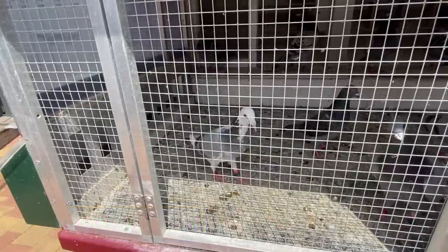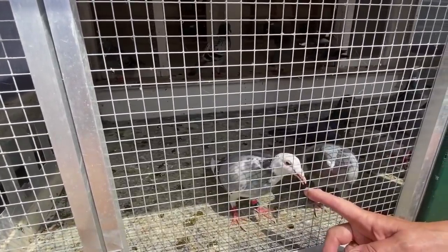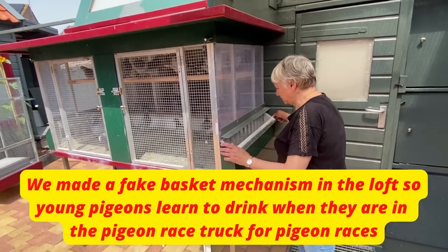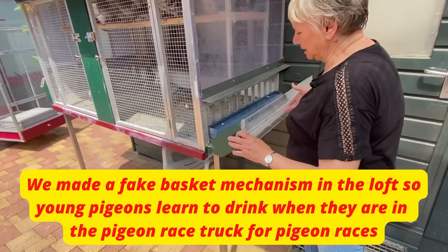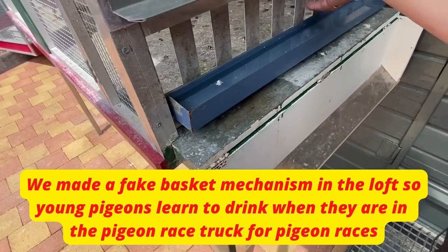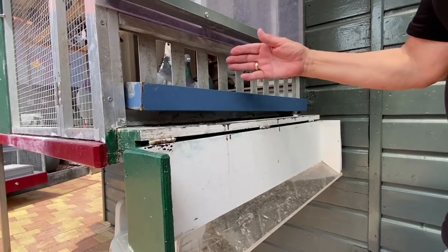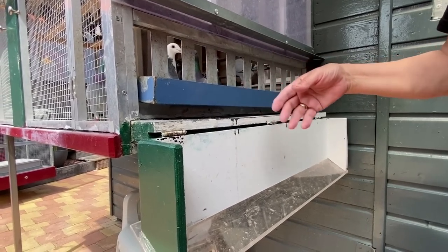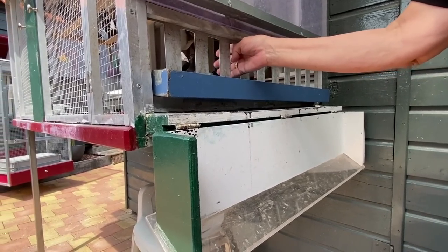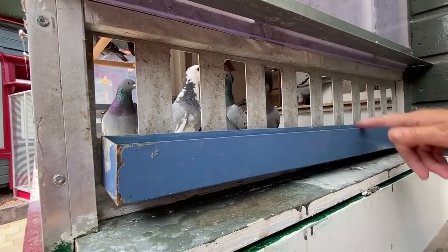These are two beautiful birds, I love them very much. We made this for the young pigeons to teach them to drink from this — it looks like a basket. So we made this for ourselves in the loft so that they learn to drink in the car.